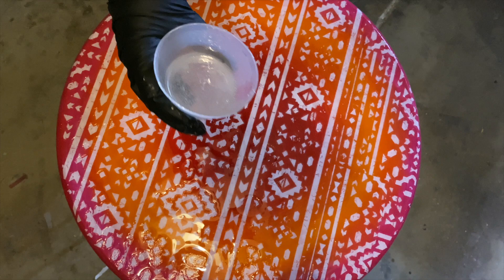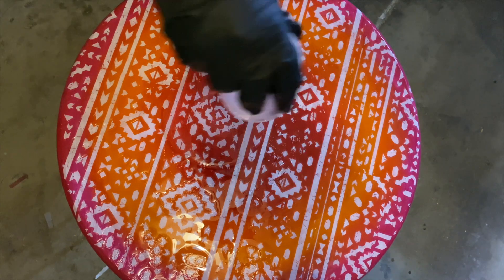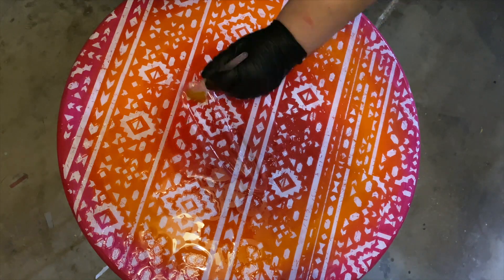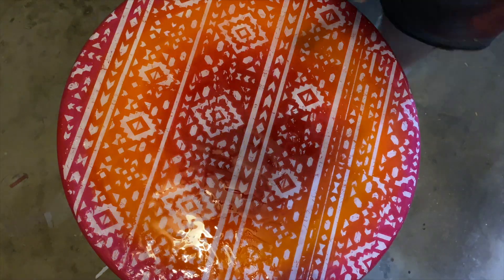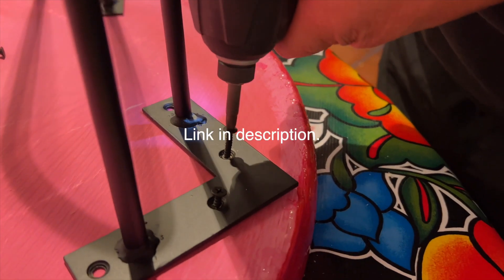After mixing the two-part resin, I let it set to remove the gas bubbles and then poured it right on top, using a wide soft brush to even the resin out all over the table. Then I went to bed and said three Hail Marys that this would work out the next morning. Very happy — yes, it worked.